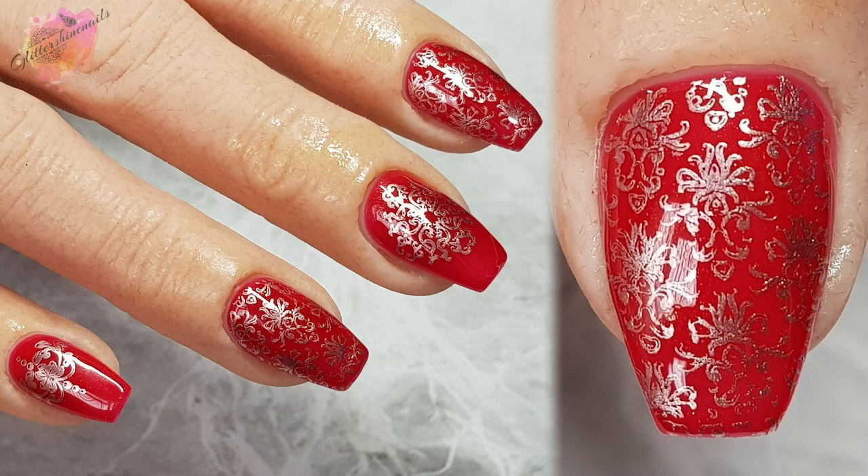For the mani I went for a red gel polish as my base colour and stamped in a rose gold stamping polish. This picture does not do this mani justice, but I've used two different images — a large damask which I swatched in the video, along with a small circular image — and they work super well together. I just wished I'd chosen a slightly darker colour to stamp in but it's still really nice.